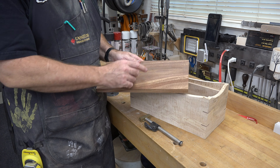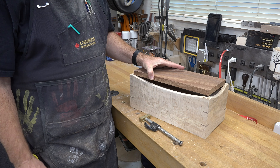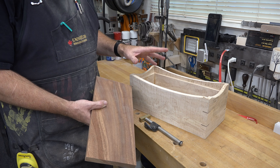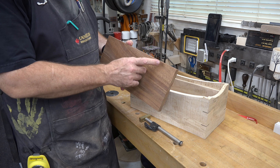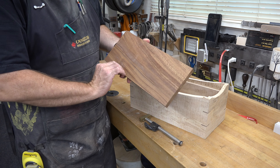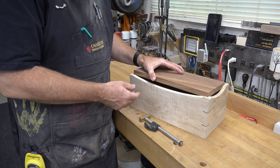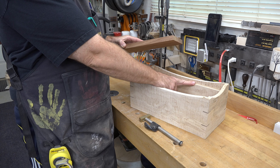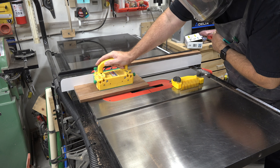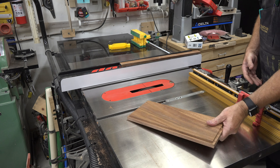I'll cut and glue in place some walnut one-eighth inch thick splines into each one of these cuts — that will really strengthen each one of these corners. The splines have all been glued in and cut flush. I now want to go around the edges of each one of these arches on the outside and soften that up a little bit, so I'm going to be adding a one-eighth inch roundover on each one of these curves at the base of our tongue drum.